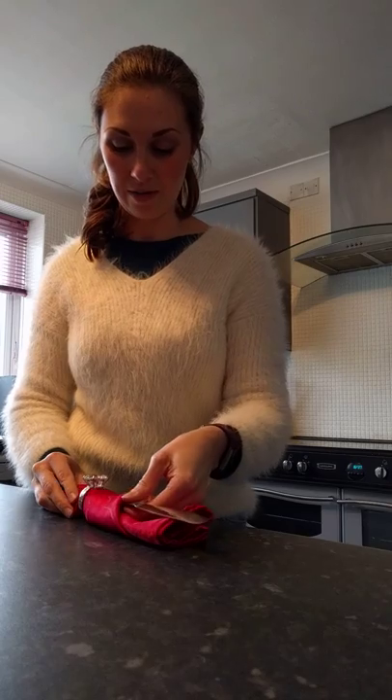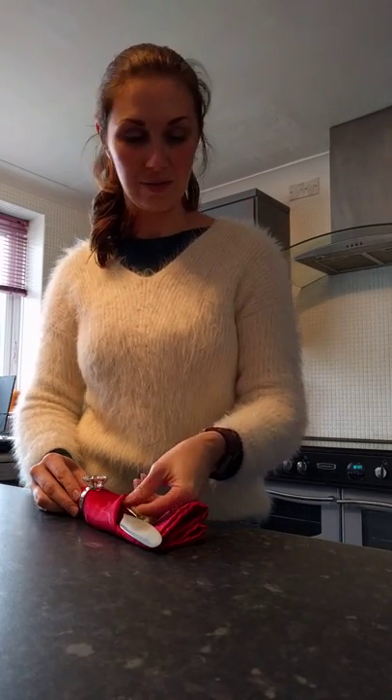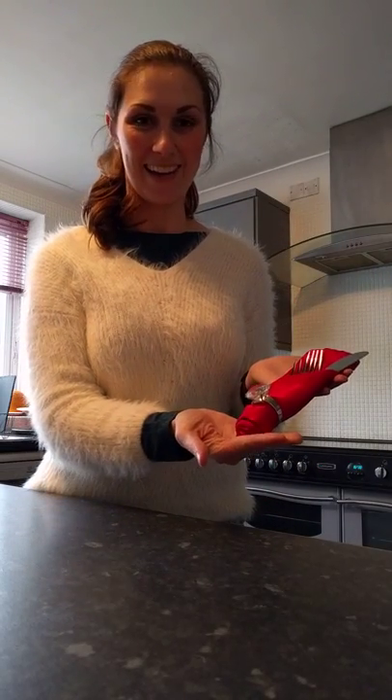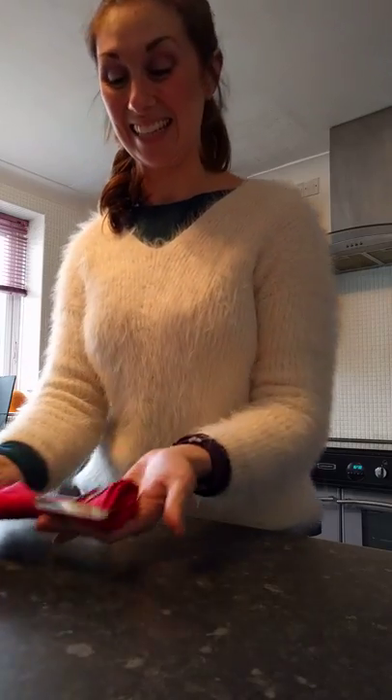So I put it on like that, then you get your knife slotted in, your mains fork, and I'm doing salmon so that's going to be the starters. How cute is that at the dinner table? It's lovely!